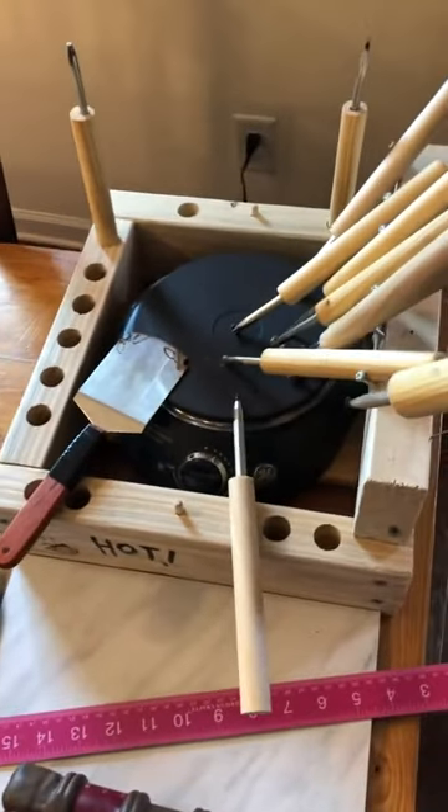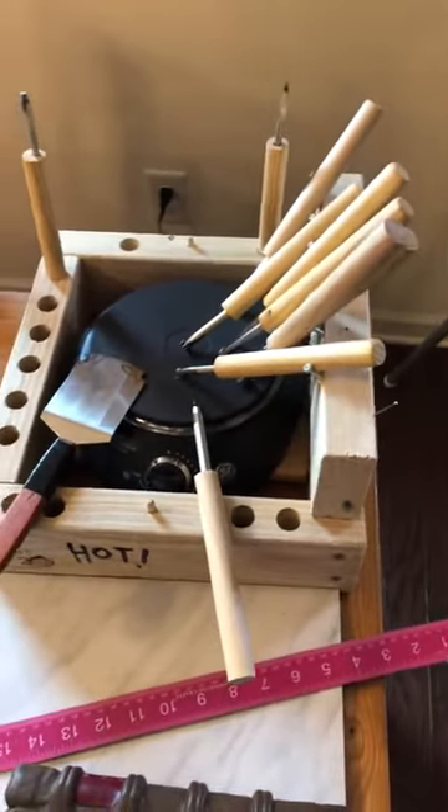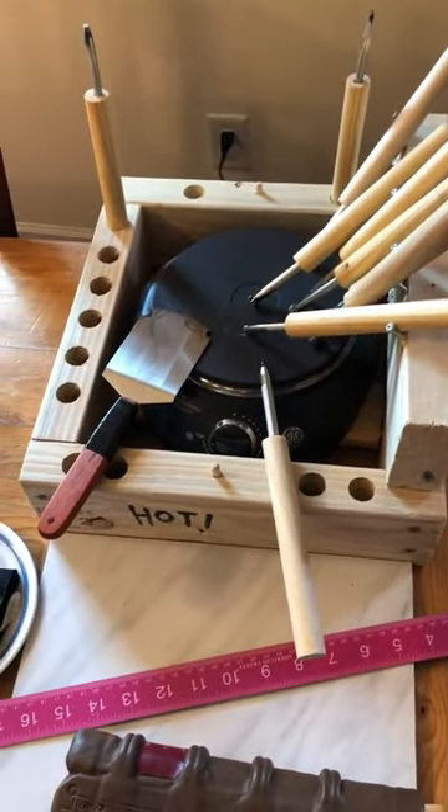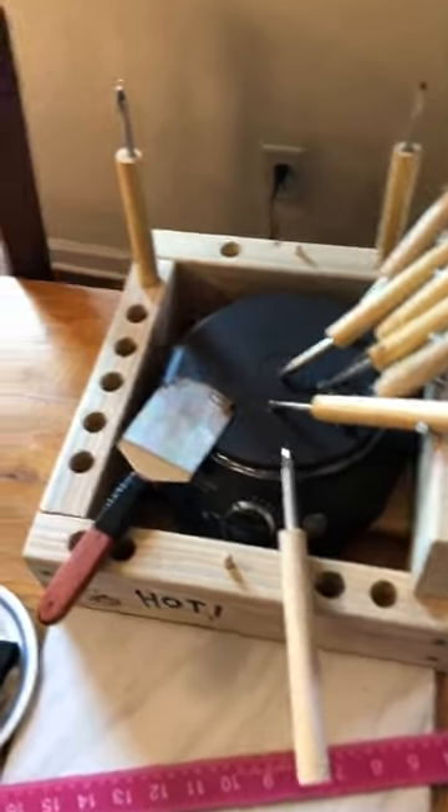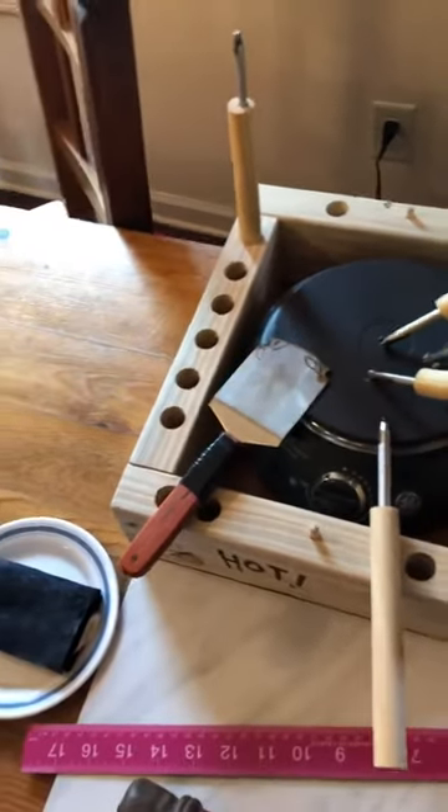You can just get one of these camping stoves — they're basically at every thrift store — and on the highest temperature it gets as hot as a proper coil bookbinding heater grill.